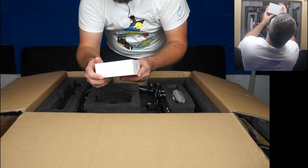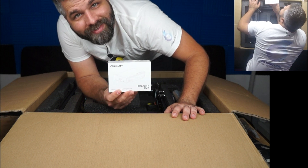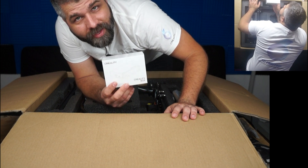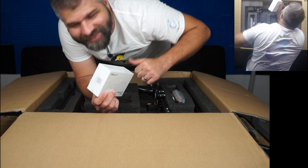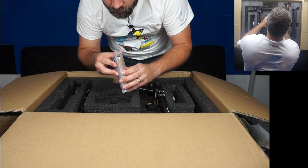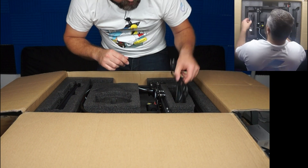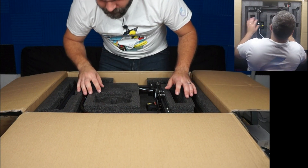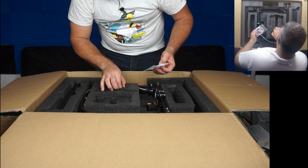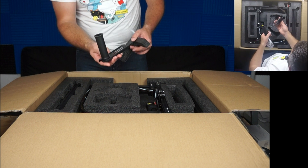Let's move it to the side. Nice — they sent a Creality WiFi box. I already got two of these: one for the Ender Pro 3 and one for the CR6 SE. Now I got one for the CR30. Nice. Got some tools, great. Got some cables, also great. And the power cable. Let's see what else we have in here. We got the Teflon tube — perfect. We got the handle, the spool handle.